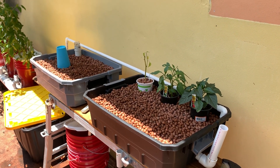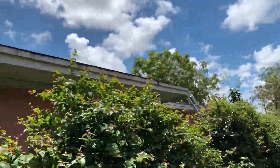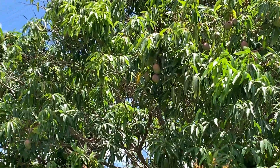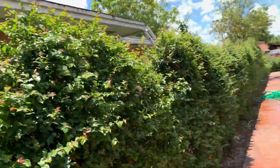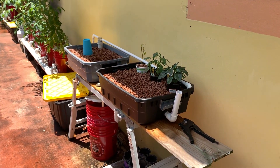All right, ladies and gentlemen, boys and girls — here we are at Bob's beautiful South Florida garden. Check out the mangoes! Back to why we're here: we're here for my hydroponic garden on the back side of my house.